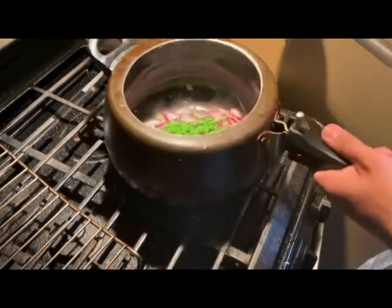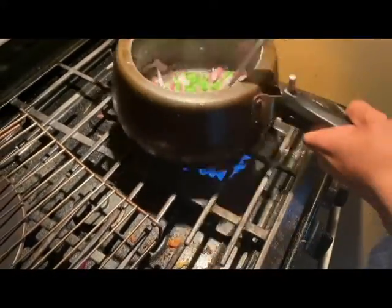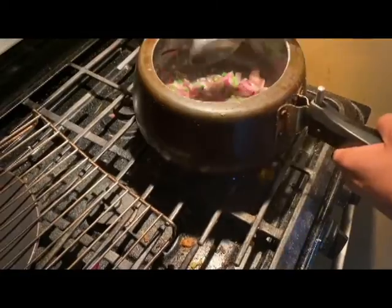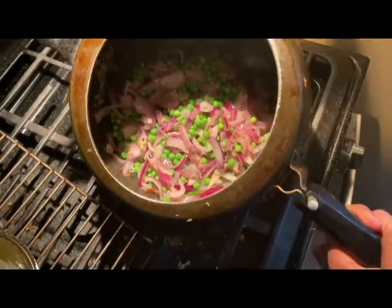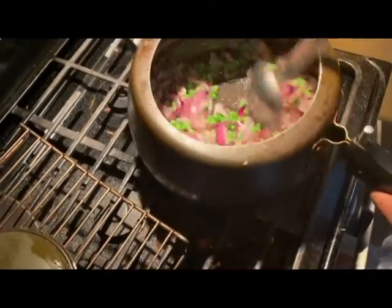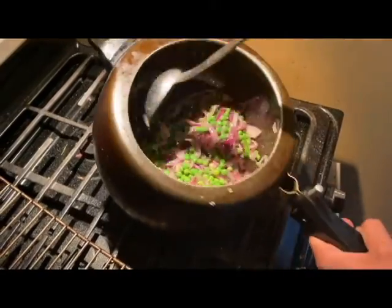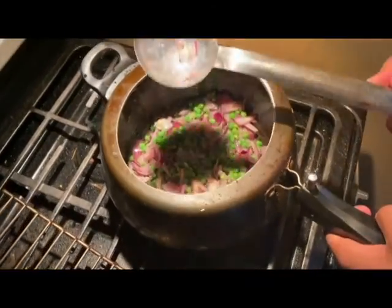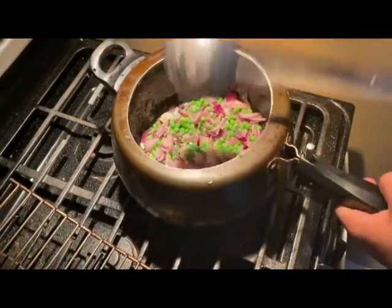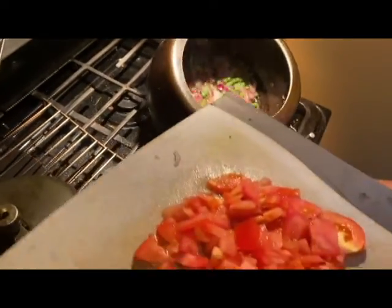Now we put the green peas in with the onion to fry. The green peas and onion together look so good. Mix it well and let it cook until the green peas get soft, then we're going to add a little bit of salt.